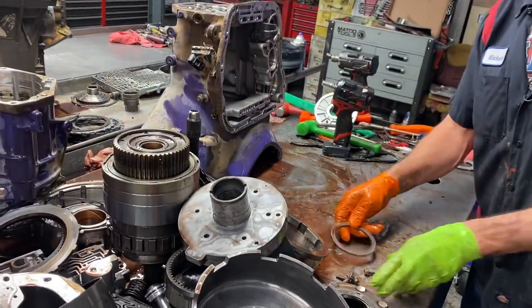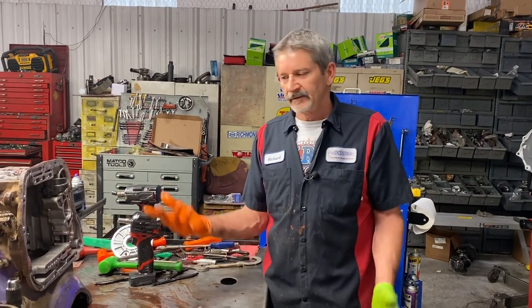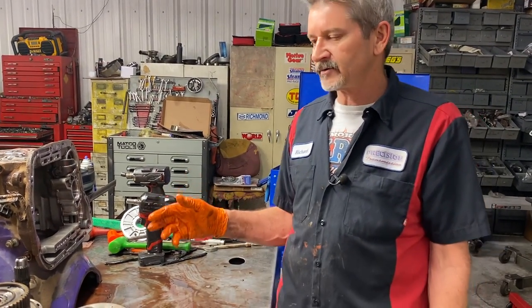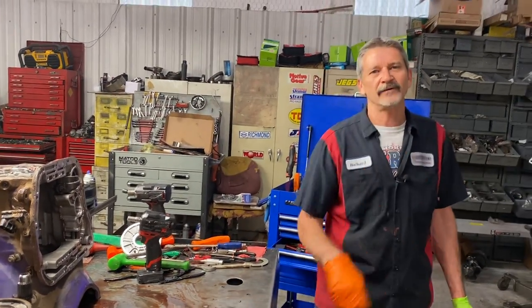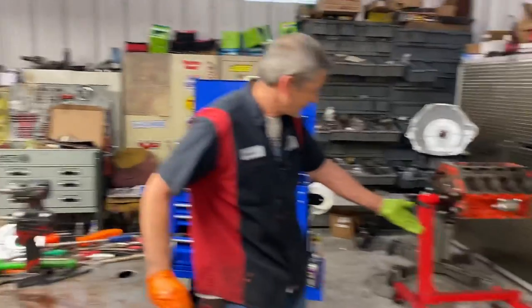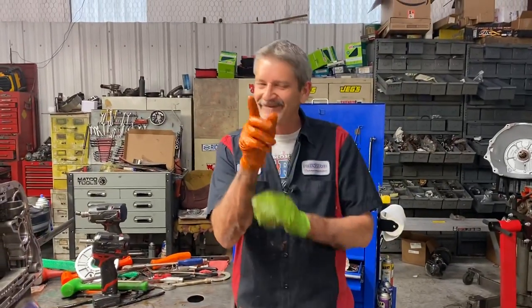Well, here you go guys - it is what it is again. I don't know what to say. Like I said, when I talk about building trannies, the little thing will get you every time on these units. And it is what it is. Hey, you guys don't forget to subscribe. Theresa, I want to thank you again for videoing. Annie - look at her, she's still hanging out, sleeping. Y'all don't forget to subscribe - we've got a ton more shows coming. Trent's working hard. Y'all have a blessed day. God bless.